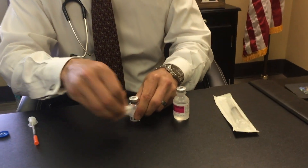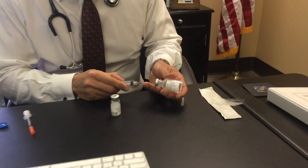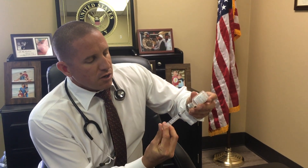Get a bunch of alcohol pads — you always want to alcohol off the top of the vial. Then get a 3ml syringe with a big needle. That's not the needle you inject with; you're going to stick that directly in the center of the bacteriostatic water.